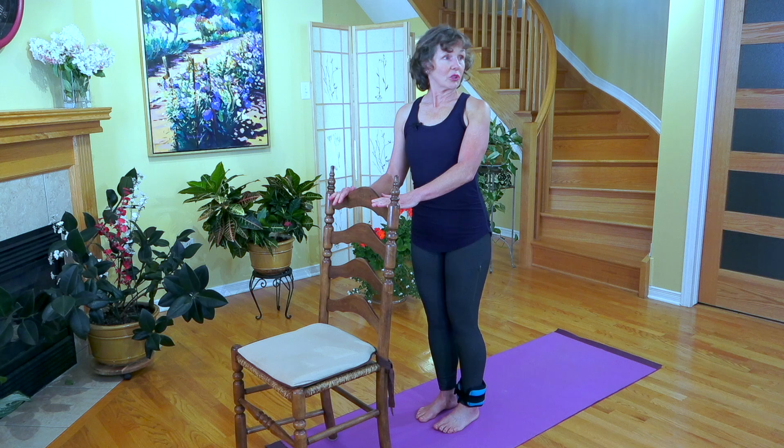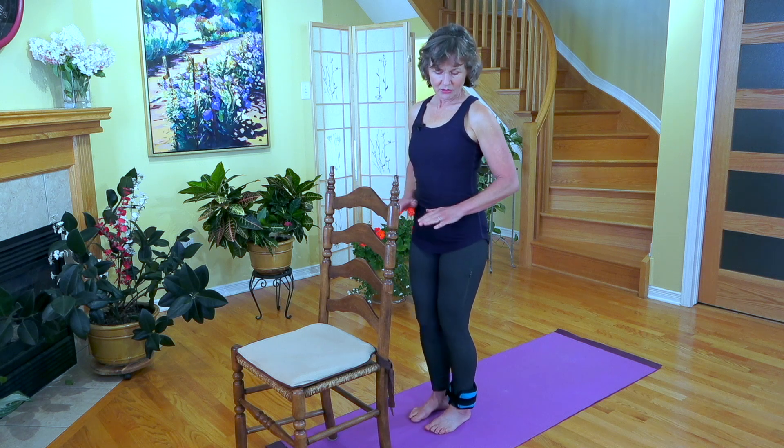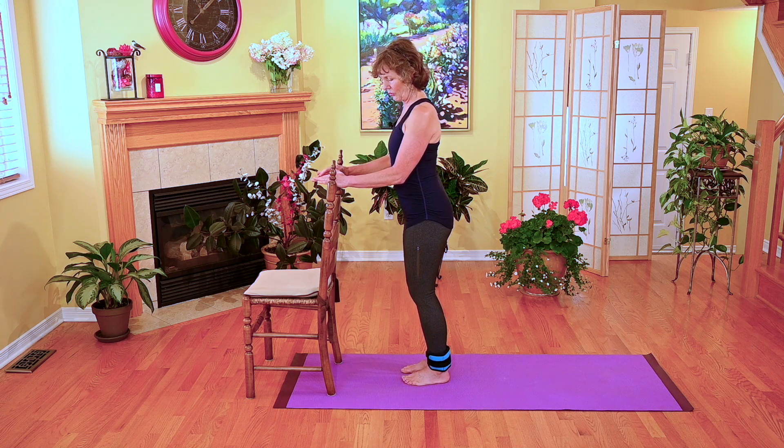You want to have a surface. It could be a countertop, it could be a dresser, something that is roughly about the height of your belly button. That allows you to have good support through your arms.